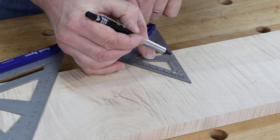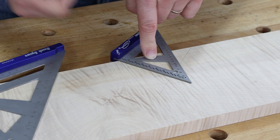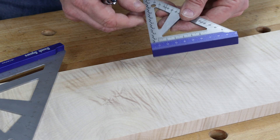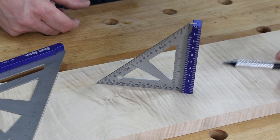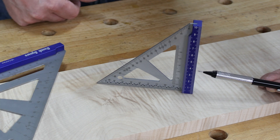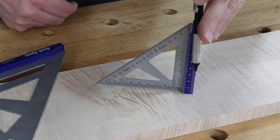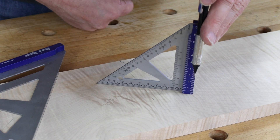The angles on this one are spaced at every one degree, giving a complete range to work to. We also have a rule on here, so when we stand it up we can use it for setting router cutters, saw blades, or a whole range of other setups — including measuring up from the bottom to set the depth of a drill bit.